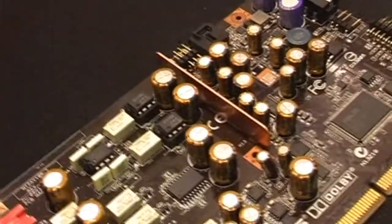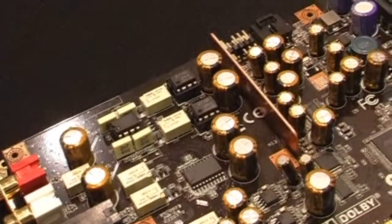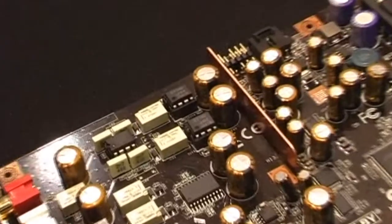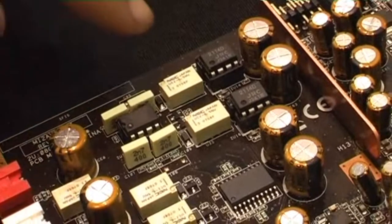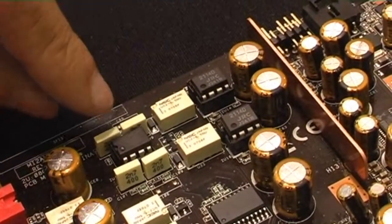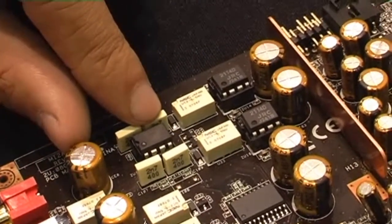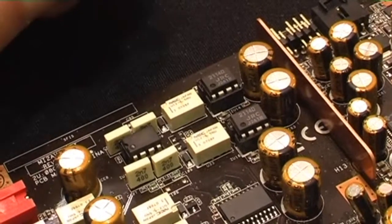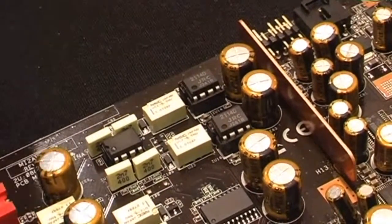What kind of op-amps can you change? What kind of customization is available? Well, we have a technical specification sheet on the support site which explains the role of each op-amp. Basically, you can get these 8-pin removable socket type op-amps on the market very easily, but just make sure they fit the specifications on our website.